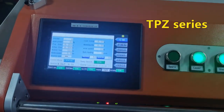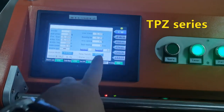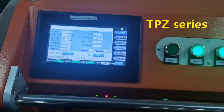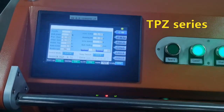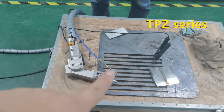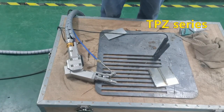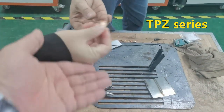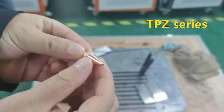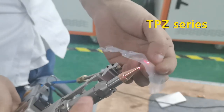Now we test the cutting mode. We put off the switch — this one off. The other parameters we need to change: this is wire feeding off. When we use cutting, we need to turn off the wire feeding. This pass needs to move. Change the cutting nozzle.